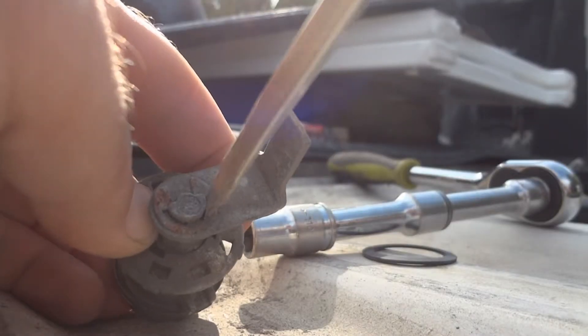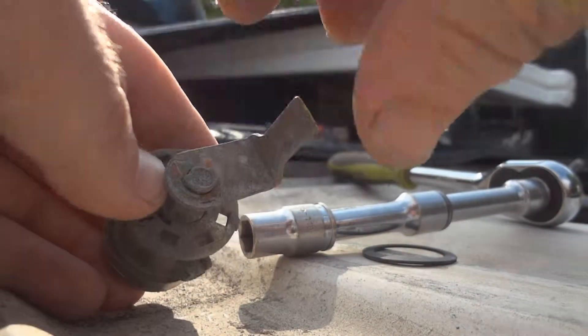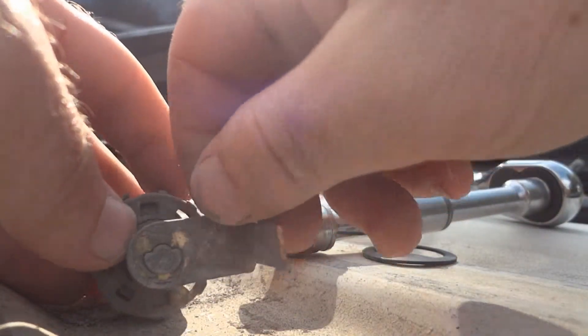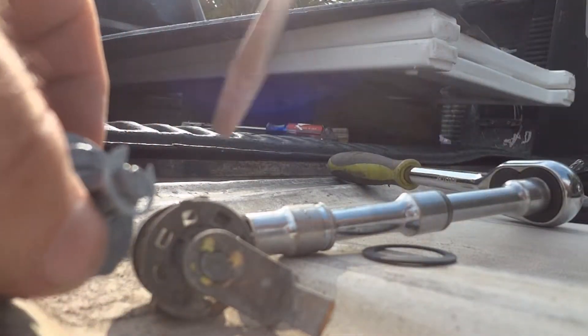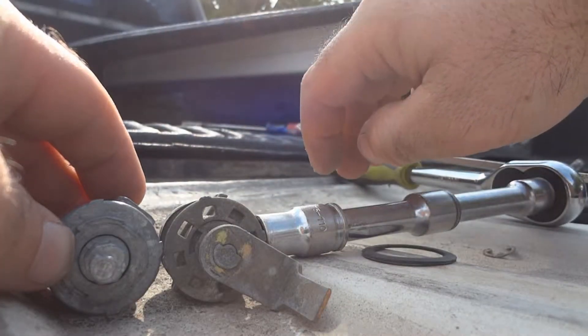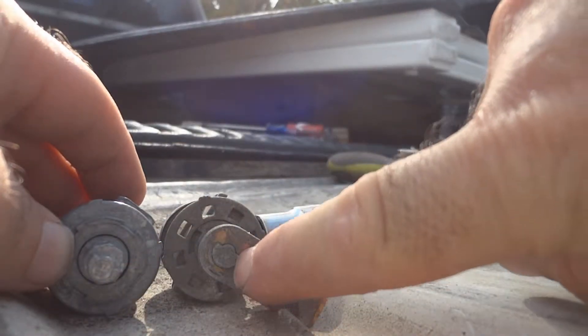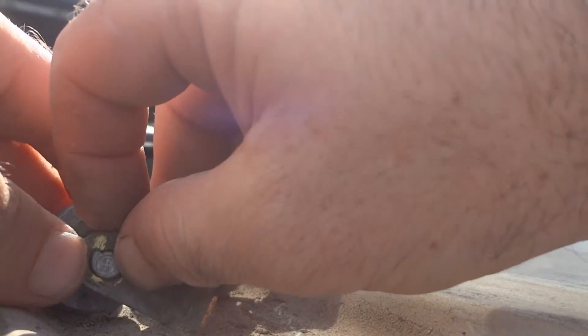Remove this clip — put the screwdriver in there and wedge it off. Take note of where that is positioned. Bring over the new lock cylinder and pop off the retaining clip. Do it gently because you need to reuse it — you don't want to break it. Put the two cylinders in the same position, then take the locking lever off and put it on the new lock.